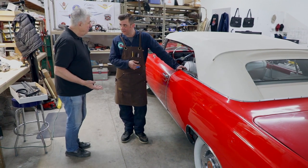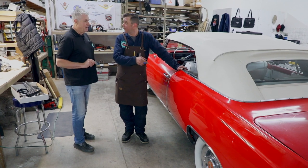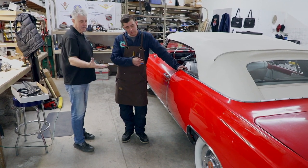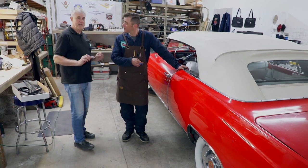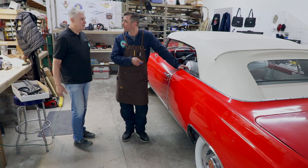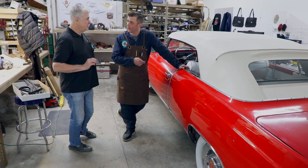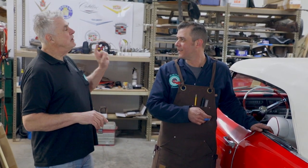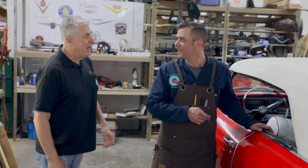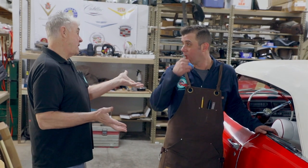With a '64 Eldorado, one of the traits that it has is no fender skirts — the first year without fender skirts. It's the last year of the fins, and all the '64 models had fender skirts; just the '64 Eldorado did not. They made a little over 1,800 of these cars — that's a short little run. This car has every single factory option on it except for bucket seats, but that was an option. This one's got bench seats and I think they'll be just great.